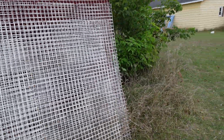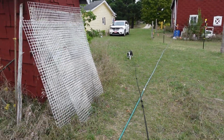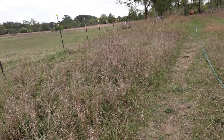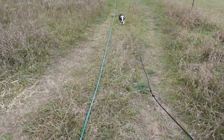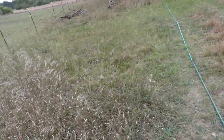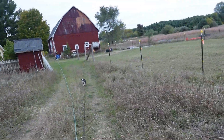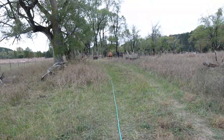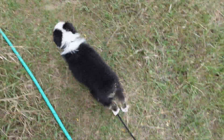Come on. Gotta listen. Good girl. Let's go. Come on. Grab your leash if you want. Come on. Thank you. Horses are waiting for more. Good girl. Good girl, that's a good puppy. You're going to need to behave tonight.